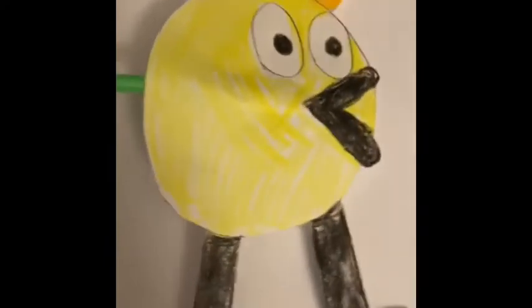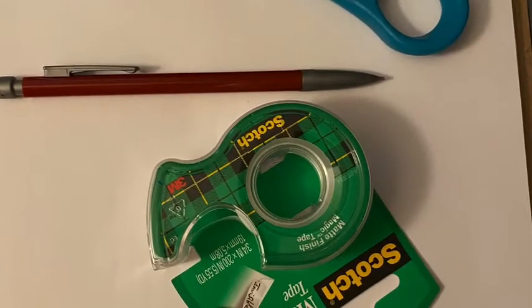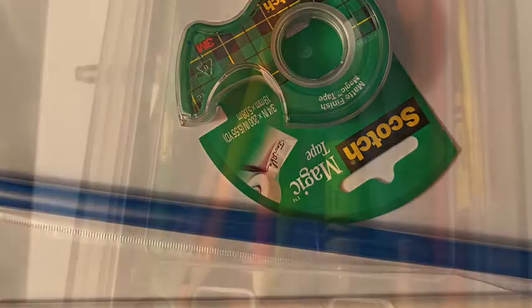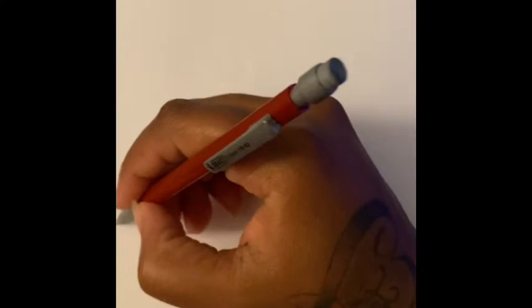Hey guys, today we're gonna make Peep from Peep in the Big Wide World. For this project you will need a blank sheet of paper, some scissors, a pen or pencil, some tape, a big straw like the ones used to drink boba, a smaller straw to fit inside, and something to color your picture with.